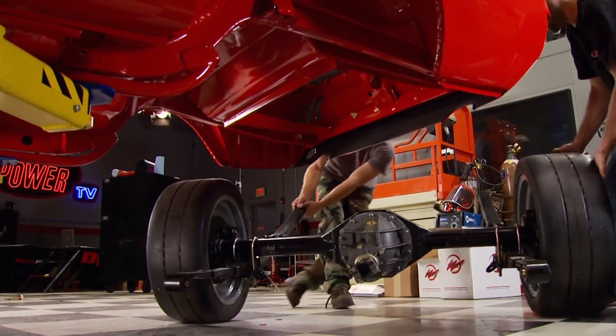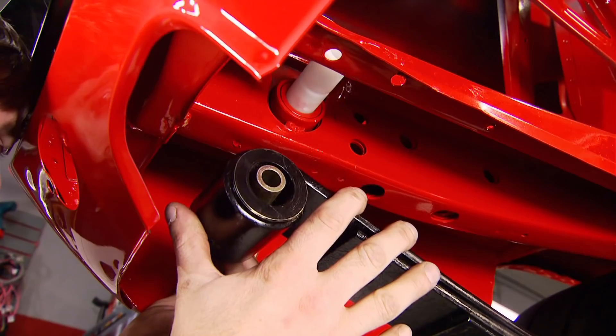Next we can roll in our Curry nine-inch rear end into position so we can bolt up the leaf springs.